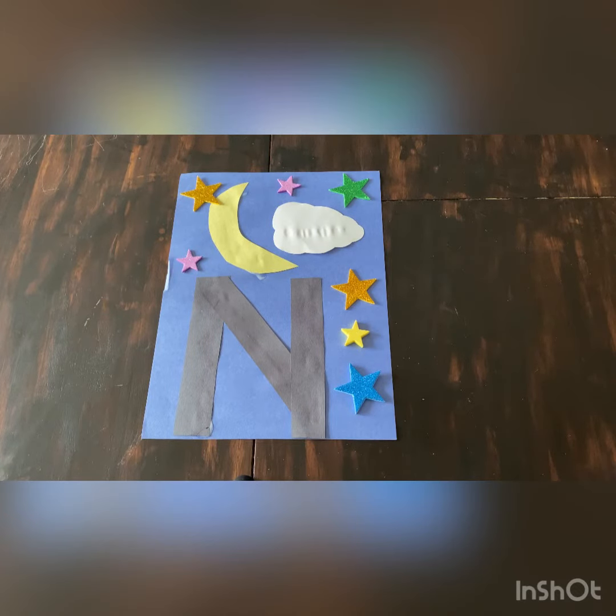Hi Spaceroom friends! This week we're learning all about the letter N. Night starts with N, so we're going to make a moon and stars craft because we see moon and stars at night. Let's go!